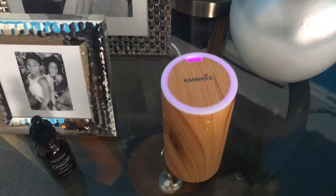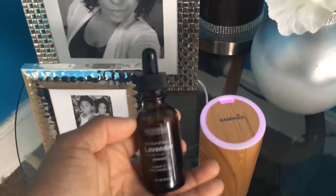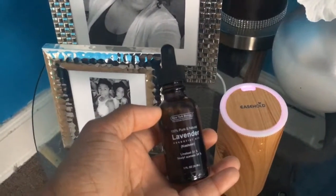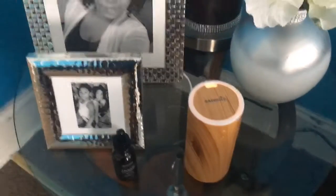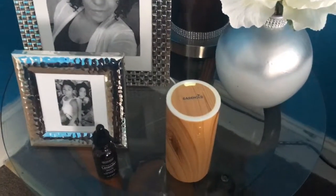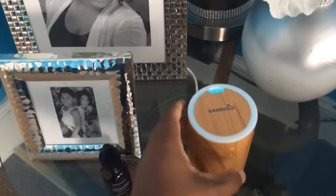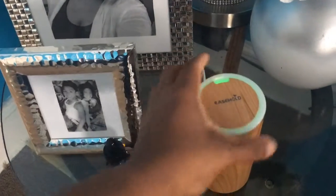The blue and lavender purple color is really nice. I like it, and I use some of the New York Biology 100% pure natural lavender essential oil. This is really, really nice — I use it in my other humidifier in my room at night when I'm stressed out from work. It can't come to that, guys, but this is beautiful.